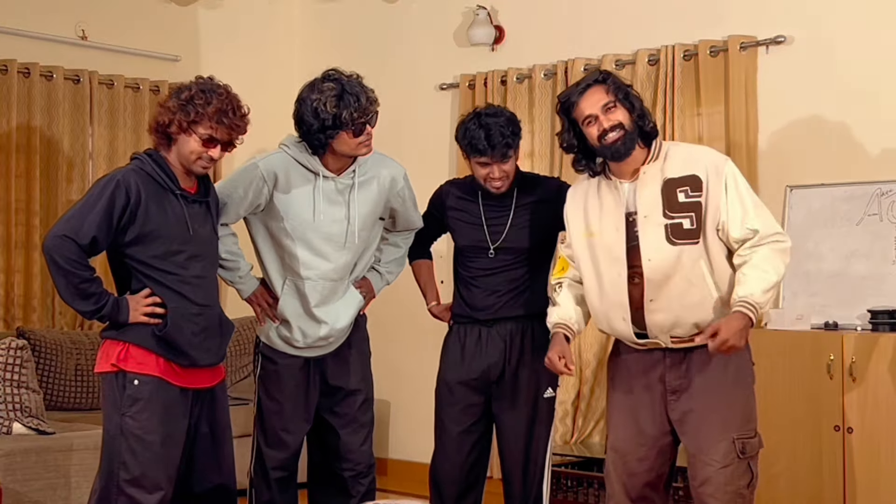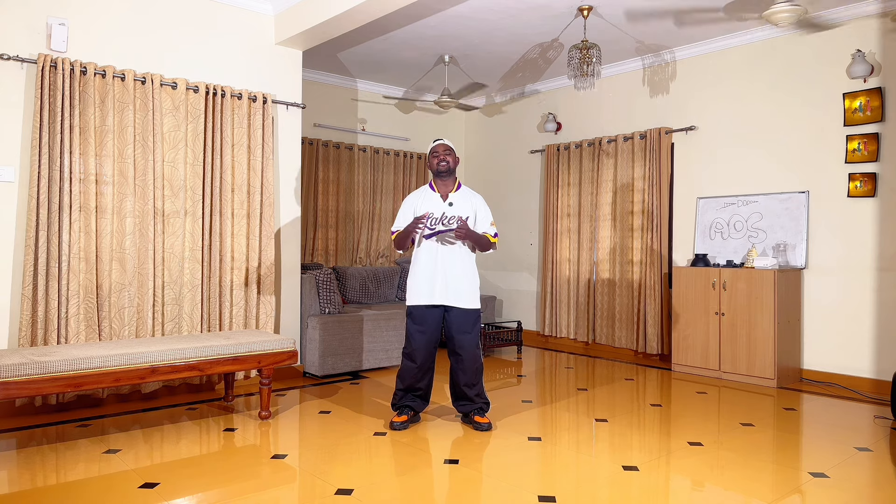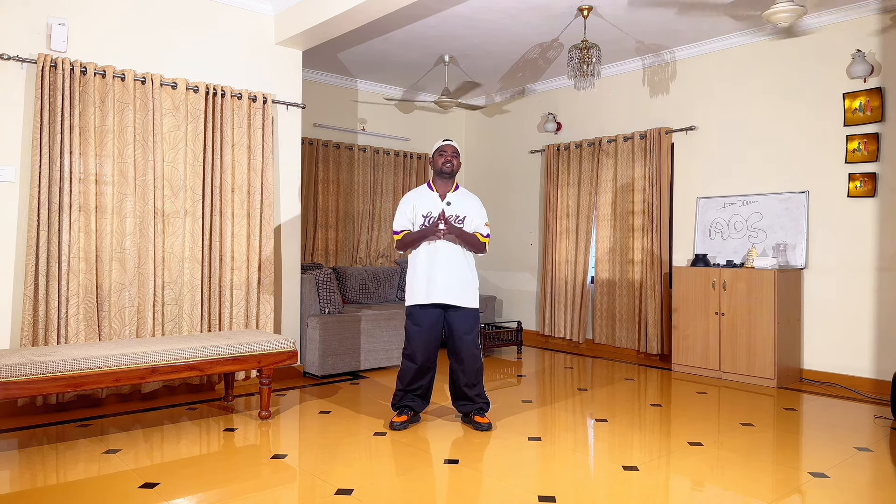It's not a tutorial! Hello guys, welcome to the House of AOS! In our tutorial in this series, we are going to do the break dance — the B-Boying.